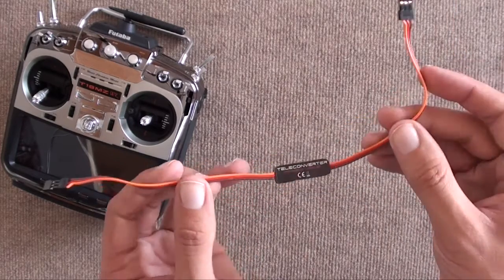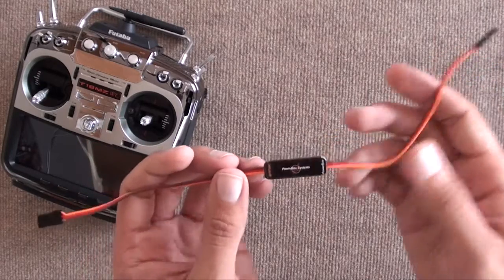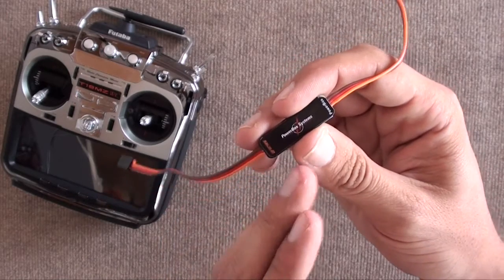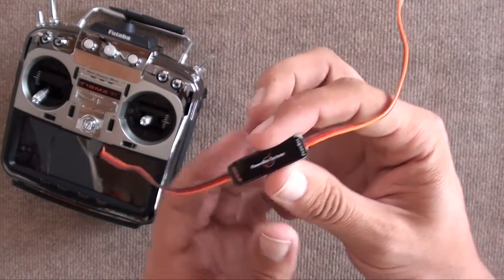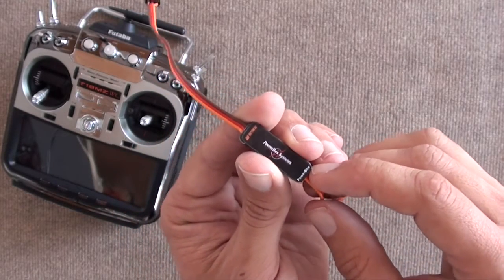The Teleconverter itself is, as you can see, very very simple — it's basically a wire. There are two sides to it. One of them is the S-Bus 2 side, which will be going into anything Futaba, and the PowerBox side, which will be going into anything PowerBox.